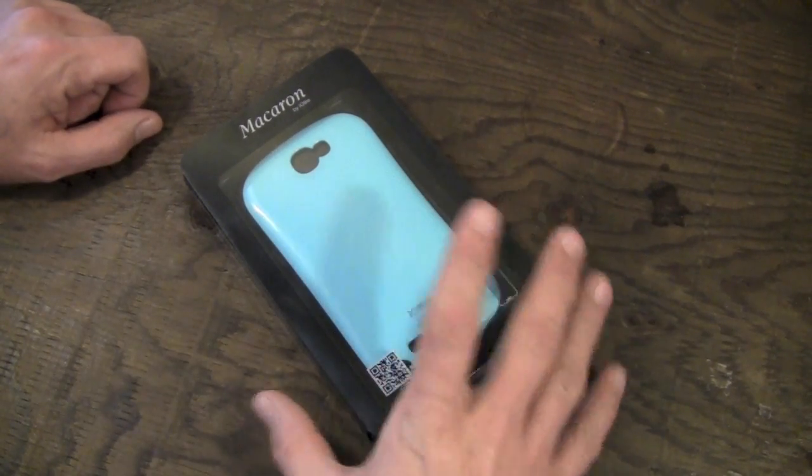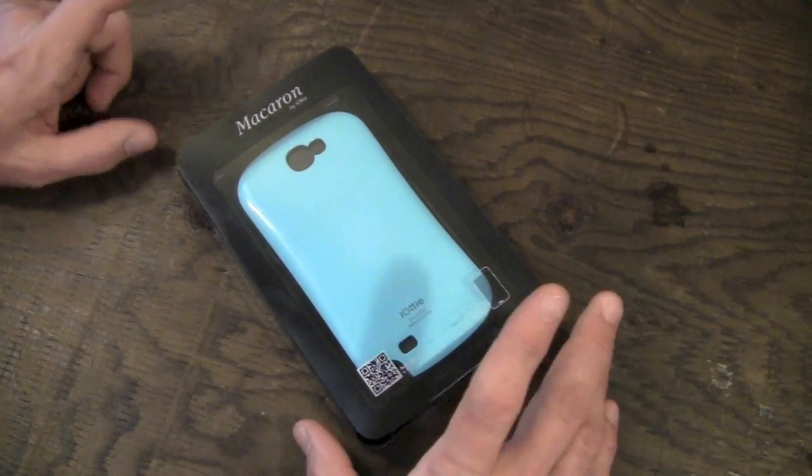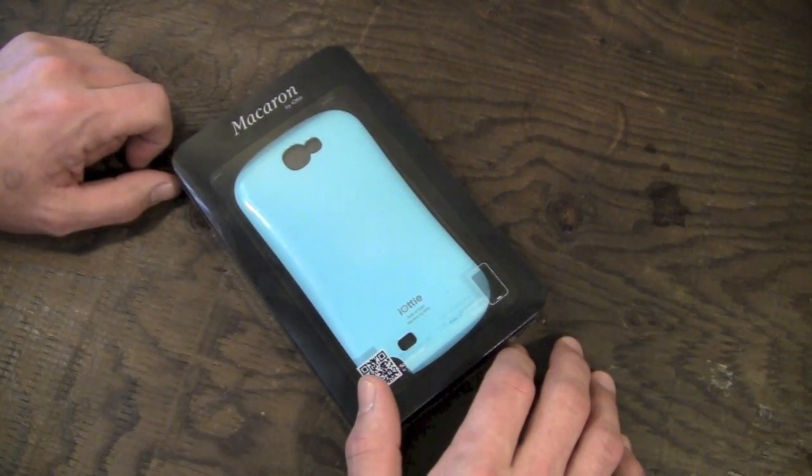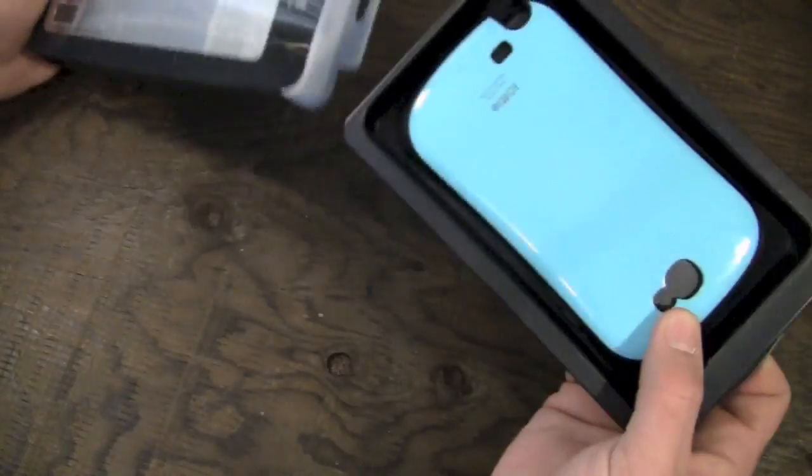The sky blue that I have here, as well as white, black, yellow, a magenta pink, and a mint green color. Without further ado, let's crack it open and check it out.